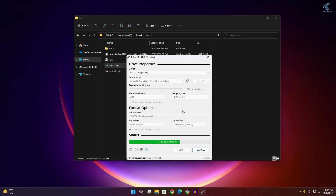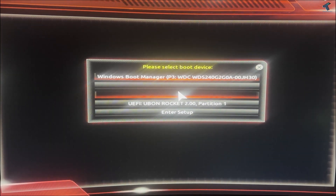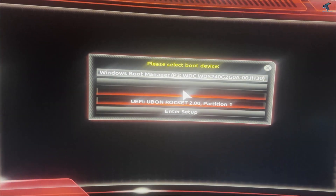After the process is done, you need to boot from your USB drive. Reboot your computer and boot from your pen drive. Select your bootable device — in my case, here it is showing on screen.